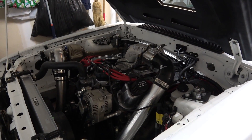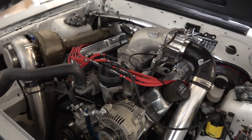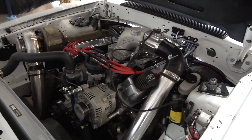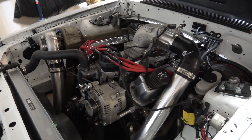It's a 351, but after the machine shop got done with it, it's a 358 now. It's been bored 40 over, so it's a 358 Windsor.